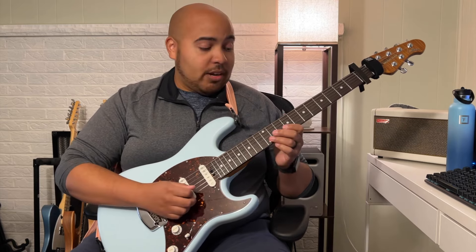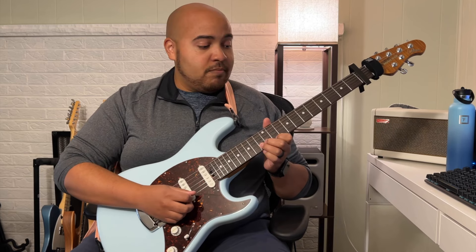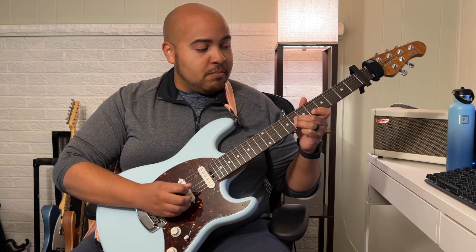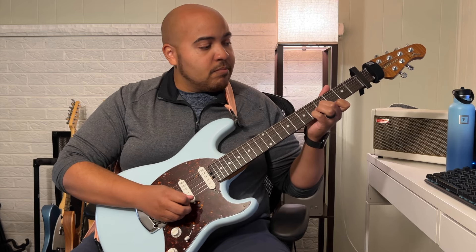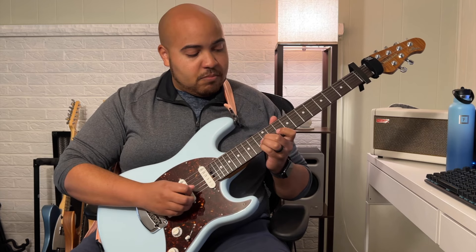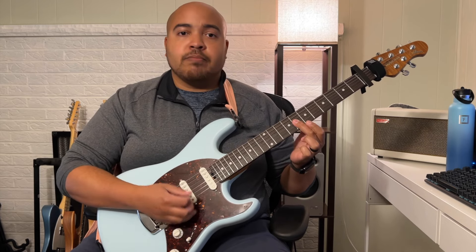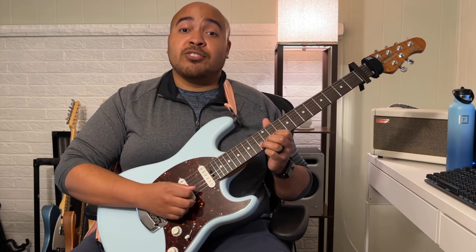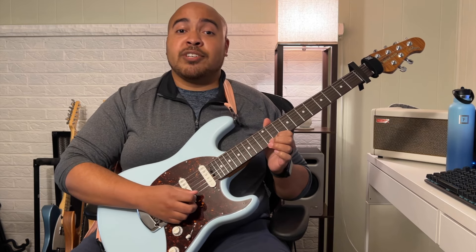All together, it goes like this. And then part three is the 13th fret on the B string, 11 and 13 on the high E string.